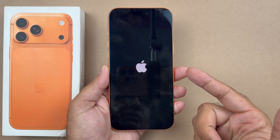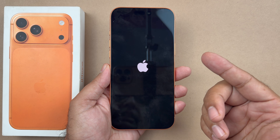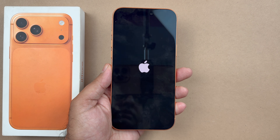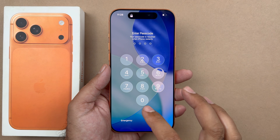This method of hard reset will not delete anything of your data, so all your photos, videos, and apps will still be available on your iPhone. Now I'm going to show you what you need to do if you are looking to hard reset in a way that you want to delete all of your information.